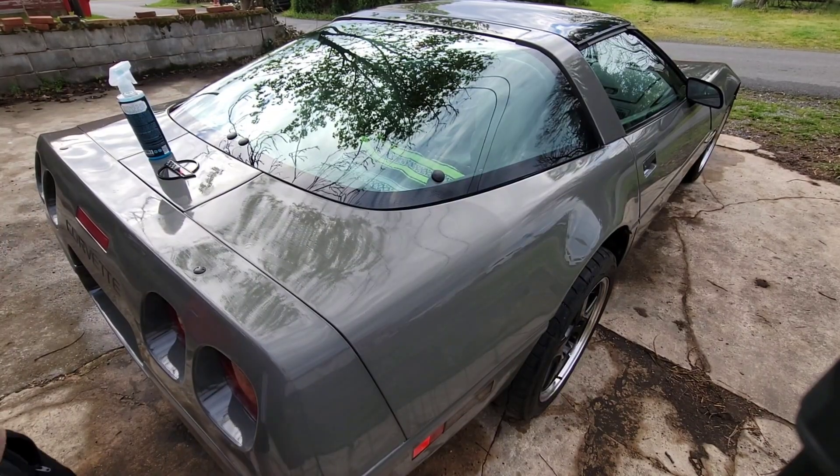There she is. I'll pop the hood — it's a 350 small block Chevy, 300 horsepower from the factory. The tires need cleaning up, but there she is.